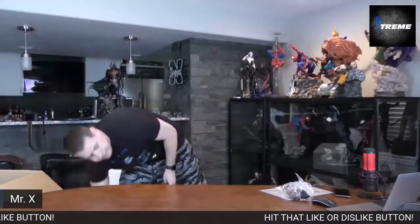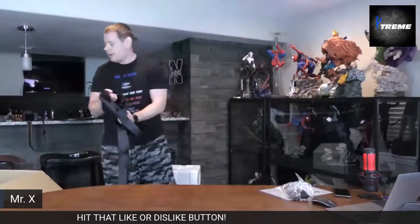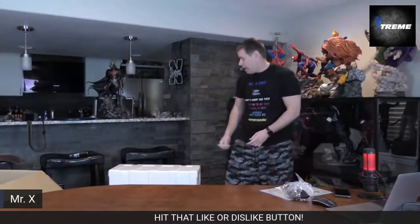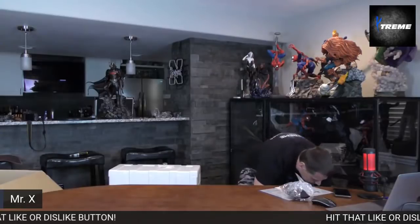I know what you're thinking — Mr. X, you're drawing this out so you can make the video longer. Damn straight. I think this is life-size, man. It's definitely a lot bigger than your average human.